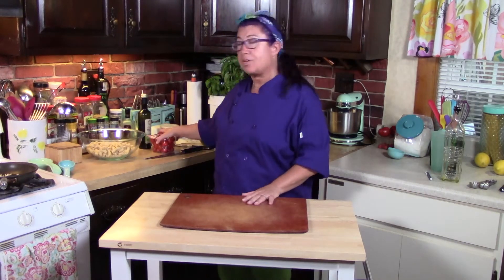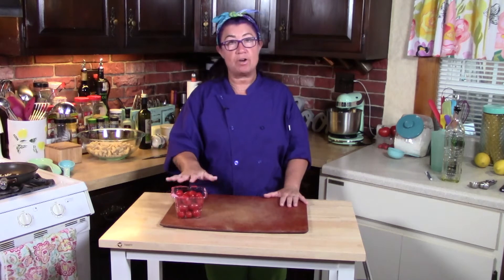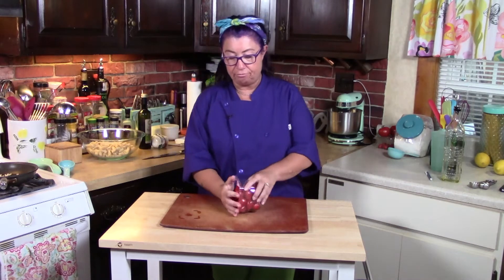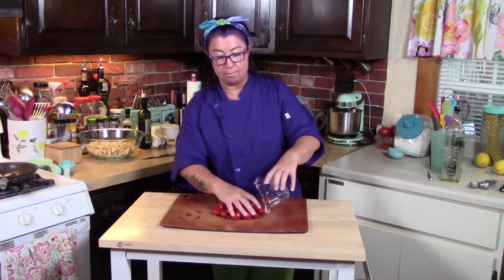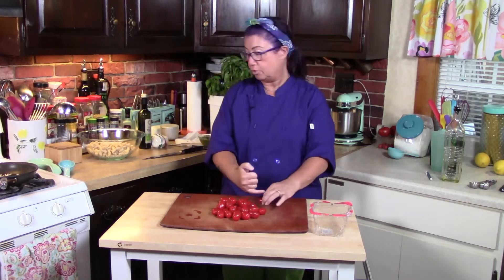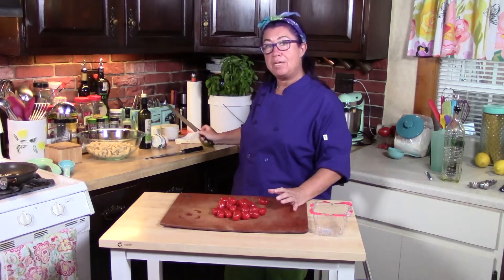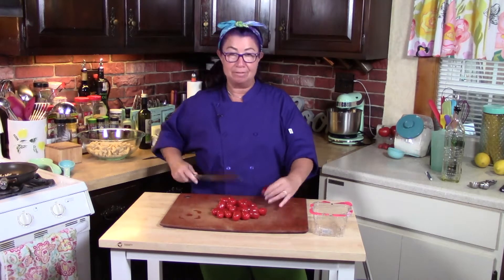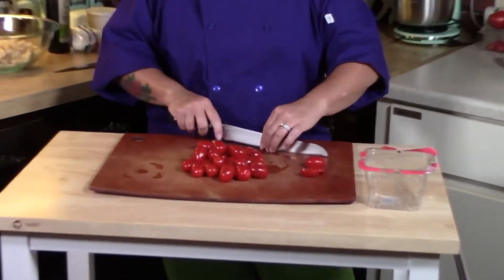So I'm going to start with cutting some tomatoes. I use grape tomatoes in this salad and rather than having them whole, because these are rather big, I'm going to cut them all in half. When I cut them, I like to cut them the long way. A lot of people have trouble cutting tomatoes — maybe their knives aren't sharp enough, which is a common occurrence. Use a bread knife. The bread knife always wins and it's very easy. So I'm going to cut all these tomatoes in half.